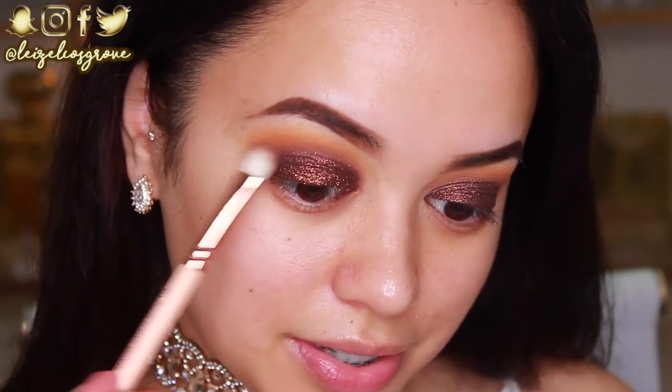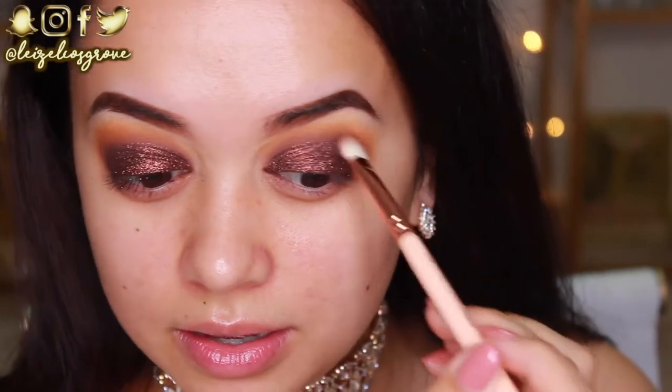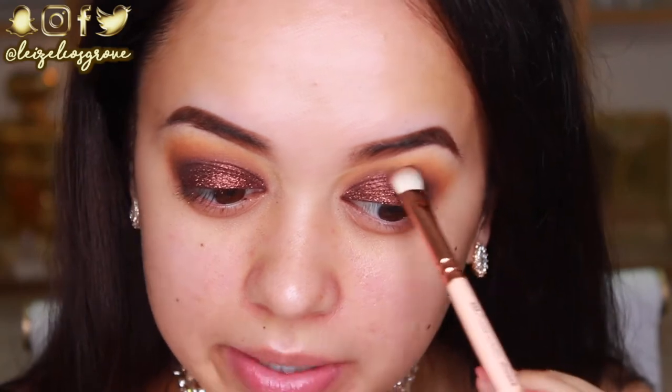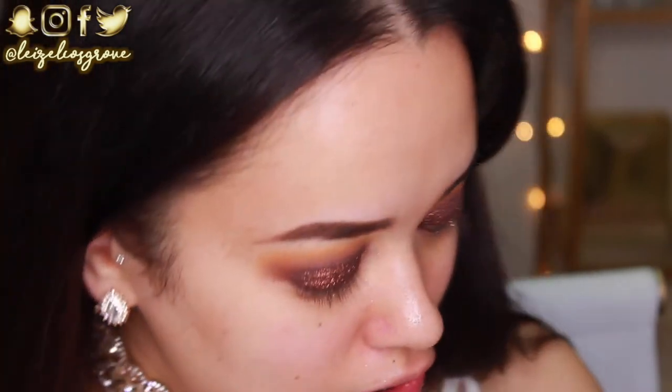The glitter is on and it's pretty much dried onto my lid — it won't move if you stop blending at it with a brush, because the base really does stick it to the lid. I'm just slightly blending at the edges to make sure my crease doesn't get lost in the glitter. There's some glitter fallout, which is why we do the eyes first.